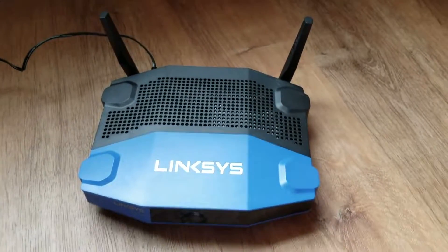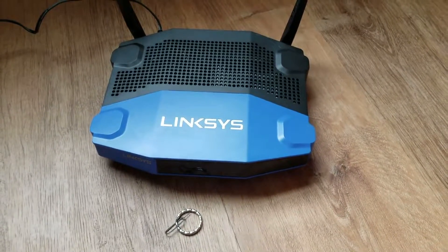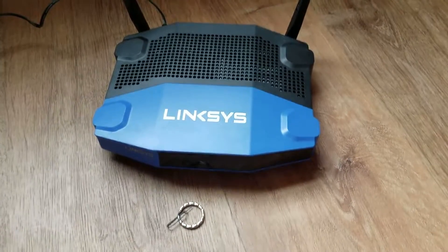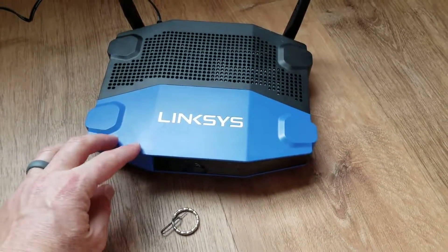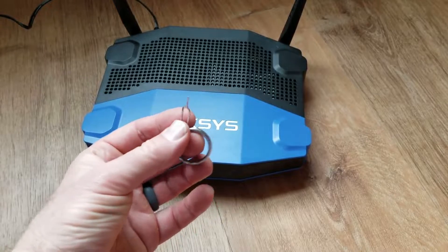All right, friends, on today's video we're gonna be resetting this Linksys modem router to its factory default settings. It's a very simple process. This model number is actually the WRT1200AC, but it's gonna work very similar for these type of Linksys modem routers. The only other tool you may need is a ballpoint pen, or I'm gonna be using a SIM card key for my phone.